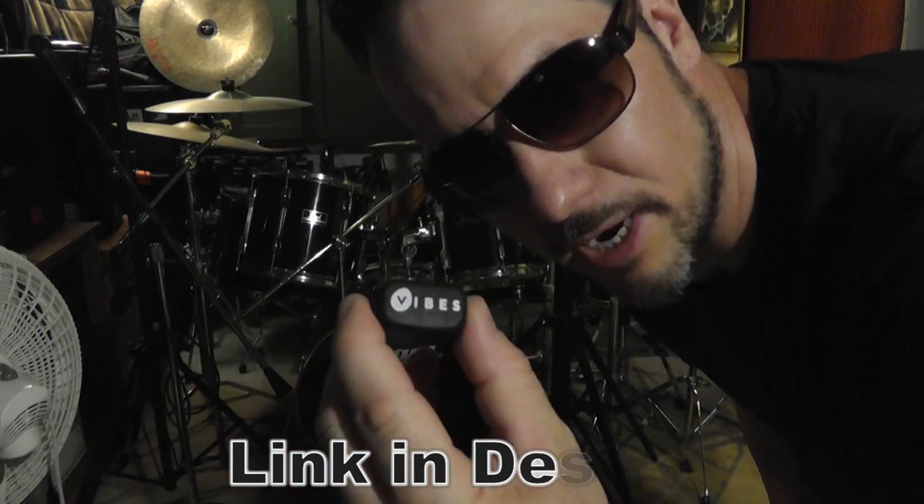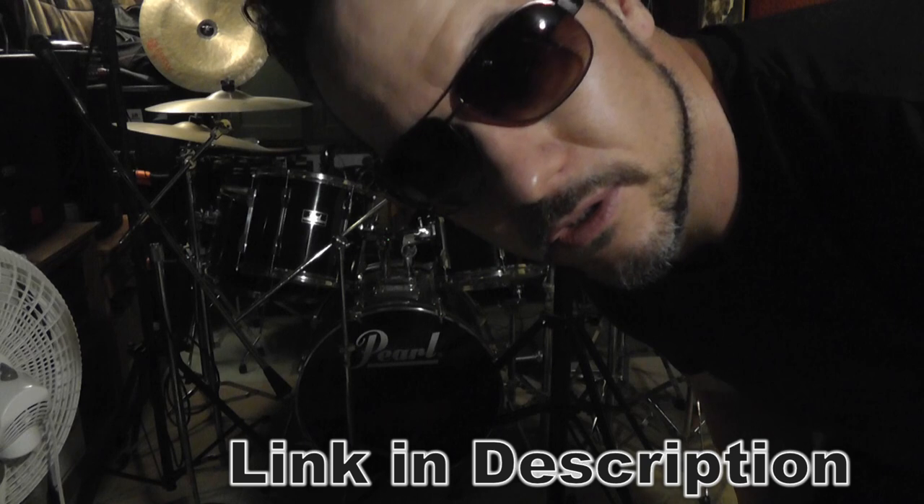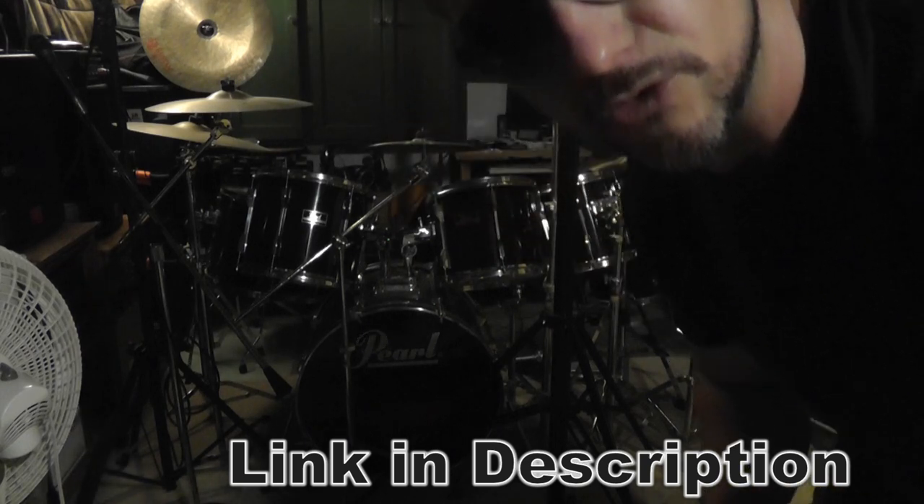Hey guys, also another plug for Vibes. These are great earplugs if you're going to concerts or you are a musician. They were seen on Shark Tank.